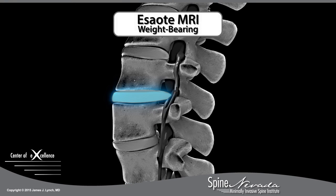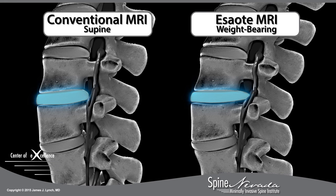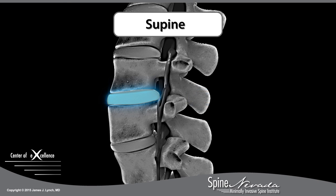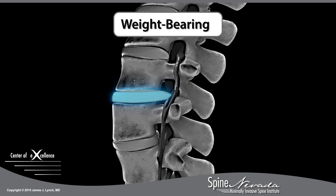The stress test MRI explains why patients hurt standing up but feel relief lying down, and why conventional MRI exams may fail to relieve the problem. It visualizes the anatomy of the lumbar spine in both supine and weight-bearing positions, and shows increased pressure applied to the spine while standing.